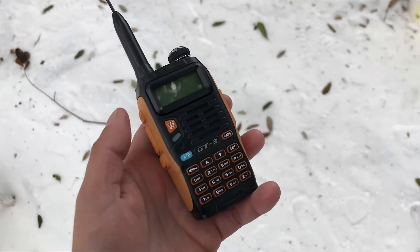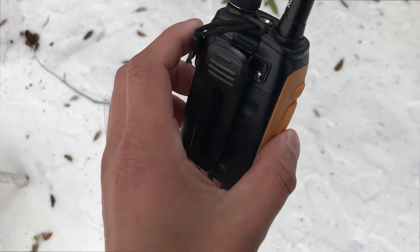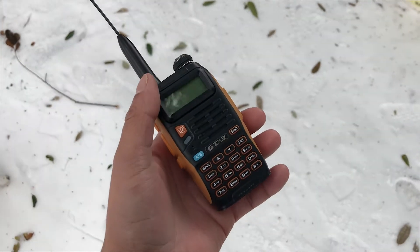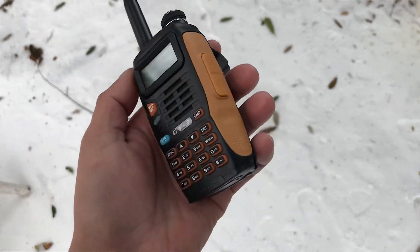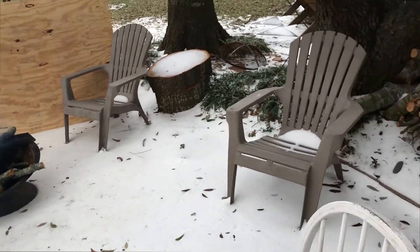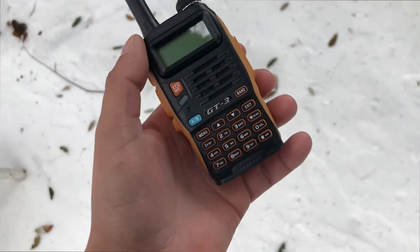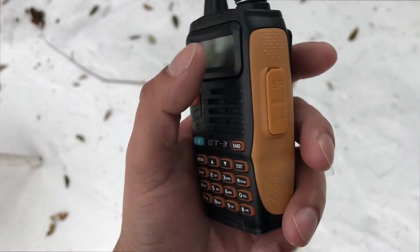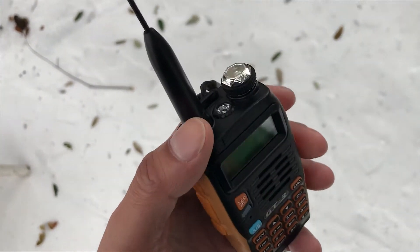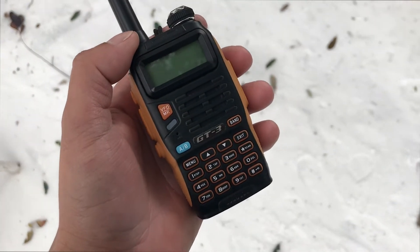Hey everyone! Today's video deals with this GT3 radio. I got this for Christmas and recently started using it in Houston. We've had our historic freeze, so I decided this was the best time to mess around with it. At first when I got it, it was a little overwhelming. There are a lot of buttons, but it's not too difficult to figure out. This is just a quick overview of the radio.